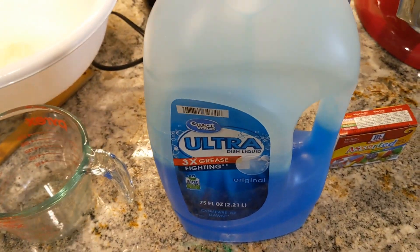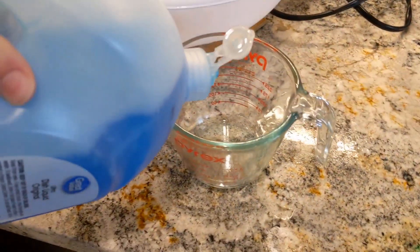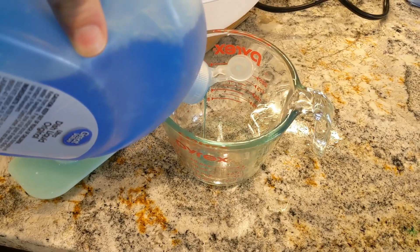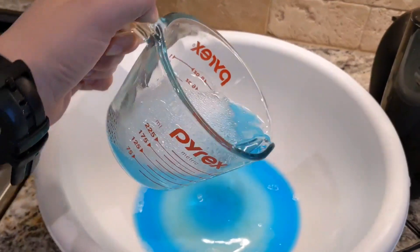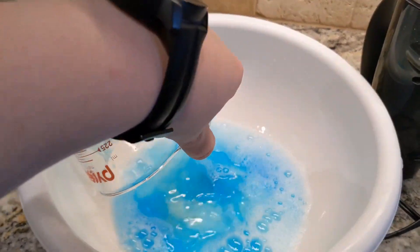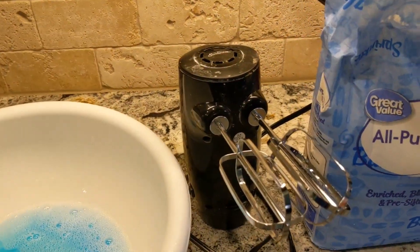Starting with our soap, we are going to need a quarter cup of soap. So I am going to pour that in here. Now I have got half a cup of water here I am pouring in. Next we are going to do flour. We need two tablespoons of flour.